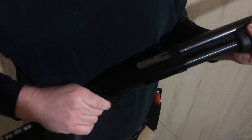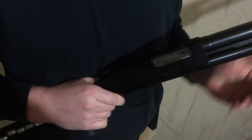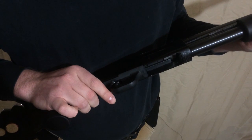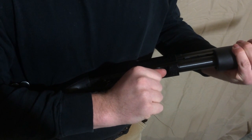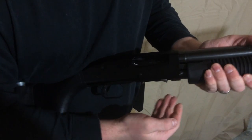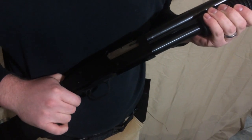To set this up: hit the slide release, chamber a round, feed a round into the tube. To perform the slug select drill: hit the slide release, break the action open, engage the round that's in the magazine tube with your thumb, rack the pump all the way back — it will eject the round that's in the chamber. Drop your slug in, chamber it, and you're good to go.